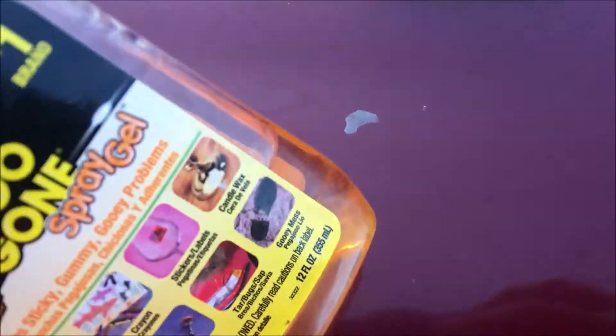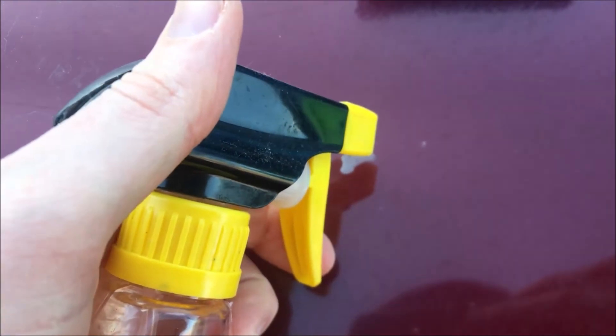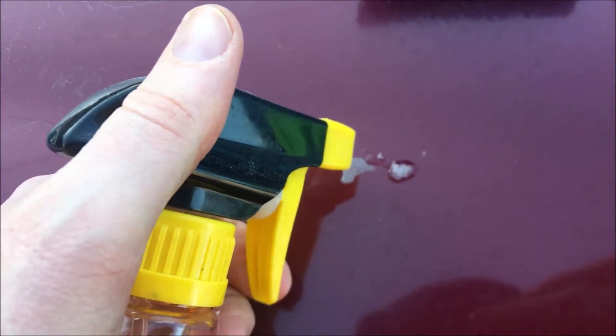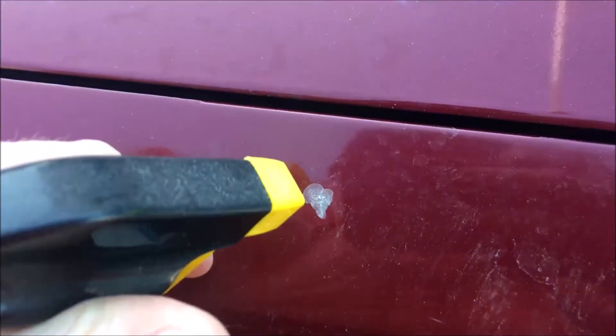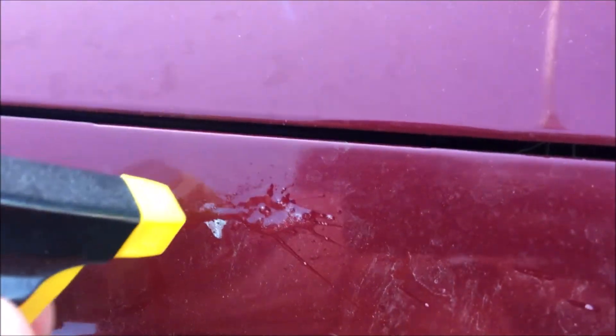There's the tree sap — I parked under a pine tree and it dried very hard and it wouldn't come off my paint. So you add some Goo Gone and let it soak.